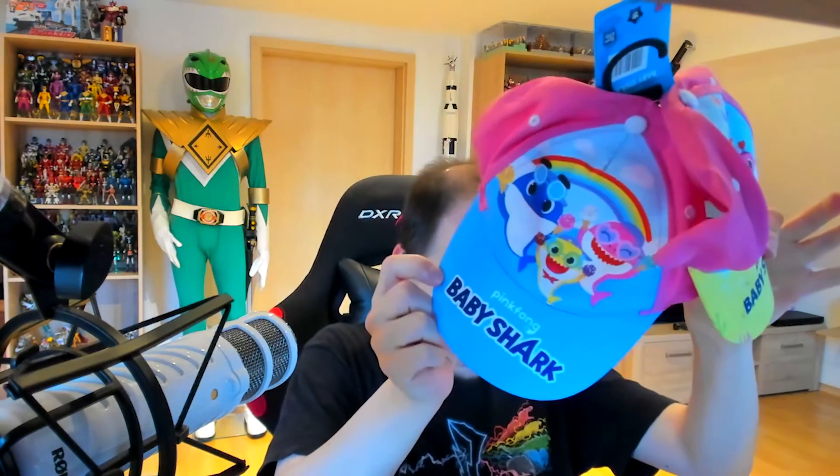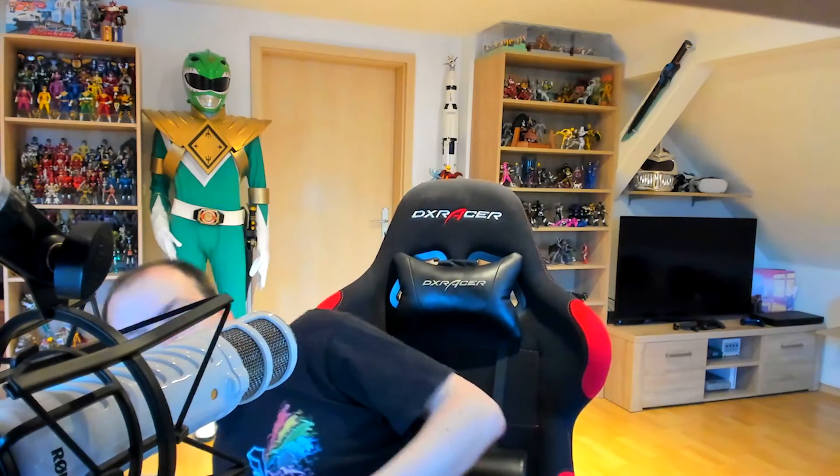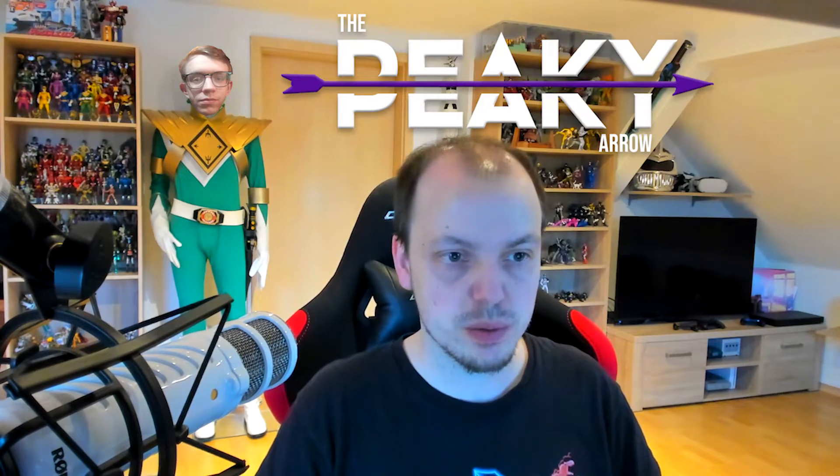And here are two little caps for my daughters — Baby Shark caps. It's summer and it's hot, so thank you for that as well Mark. And last but not least — I also have to thank Mark Spark for sending this over, but this one came from another good friend, the Piggy Arrow.